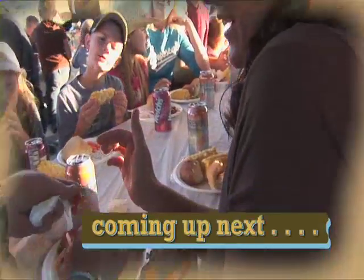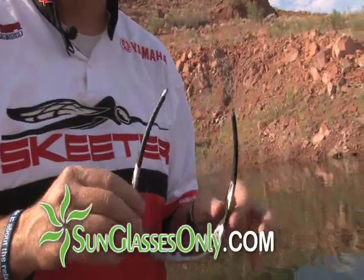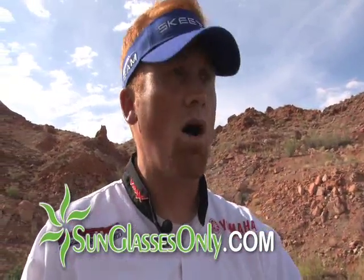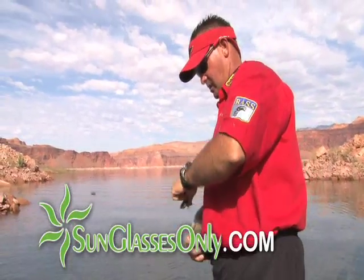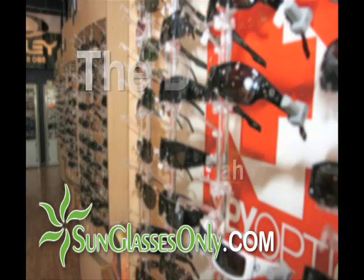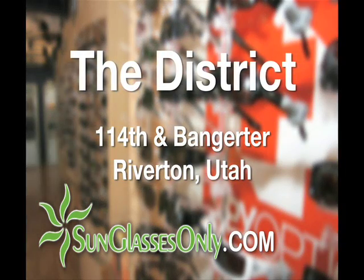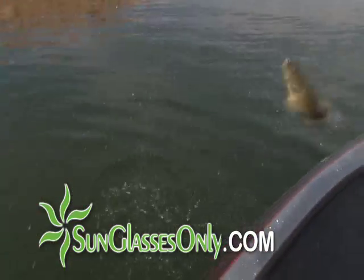Okay, down here, Jill. There we go — throw that bad boy in. That's a trap. Get a good pair of polarized sunglasses; it's going to do two things for you. It helps you see the fish in the water, and it protects your eyes from a long day on the water — the reflection of UV rays coming off the water onto your face all day means your eyes don't get as tired. Go see our friends at Sunglasses Only up in Salt Lake, tell them Hooked on Utah sent you, and they'll give you a good discount on polarized or any kind of sunglasses you want.